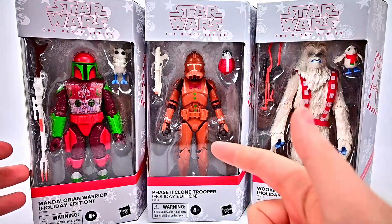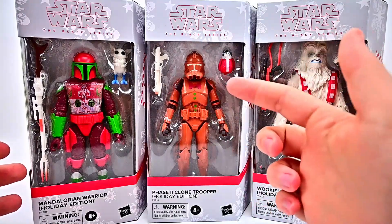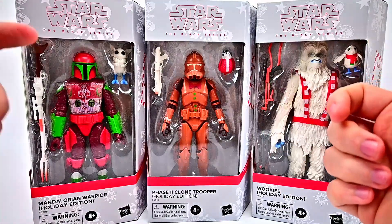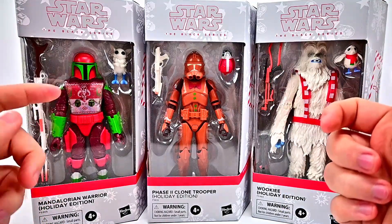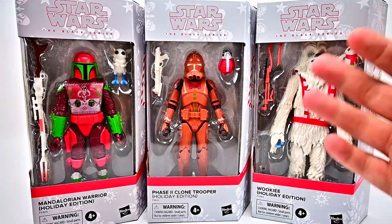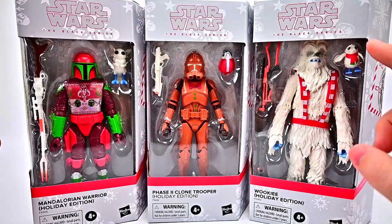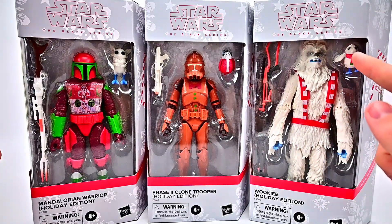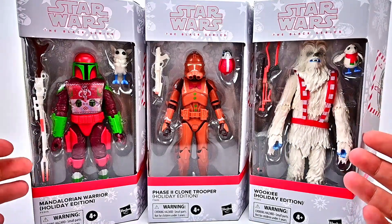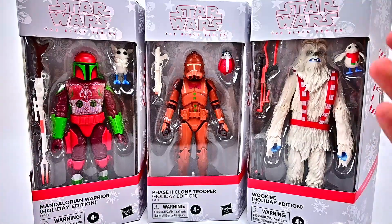We're looking at the Phase 2 Clone Trooper that looks like a gingerbread man — Phase 2 armor with the gingerbread design and it comes with a little Porg. We've got the Mandalorian Warrior that comes with a Bogling, with an ugly sweater design all red and green. And the coolest figure I think is the Wookiee that looks like a Yeti — all white with blue designs. They all just look very cool and I'm excited to add these to our Star Wars Holiday figure collection.